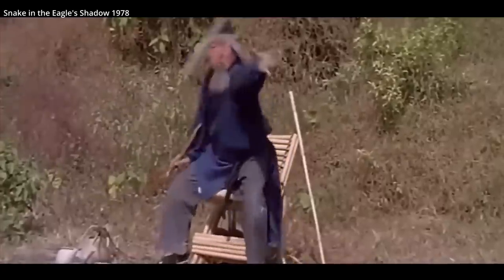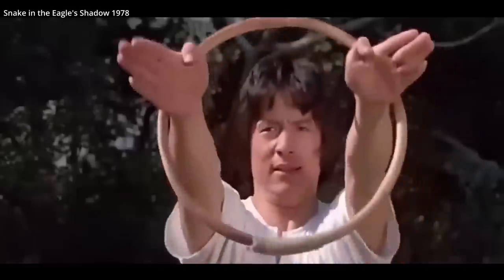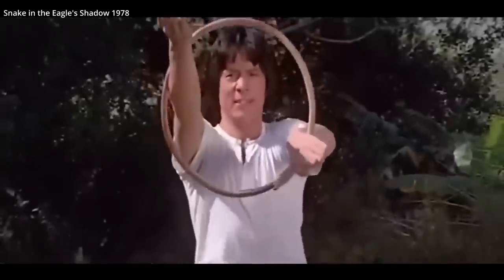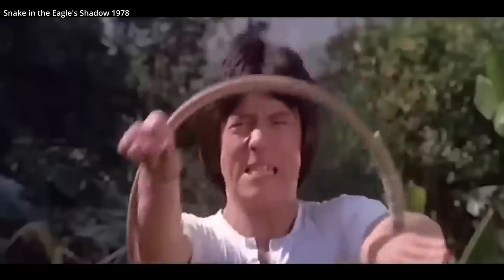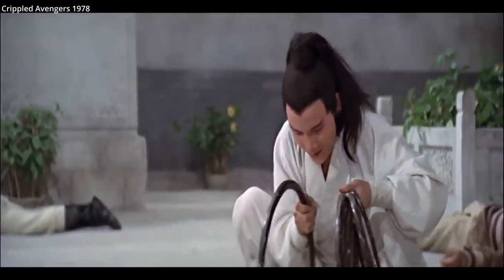Larger rings, sometimes called rattan rings, can also be used in martial arts training. It's a tool for helping a fighter learn to strike from within a confined space, or while restricted. Such training is sometimes used in Wing Chun. Again, these rings would be used generally just for training, but that's not to say they don't make for an interesting or cinematic weapon as well.